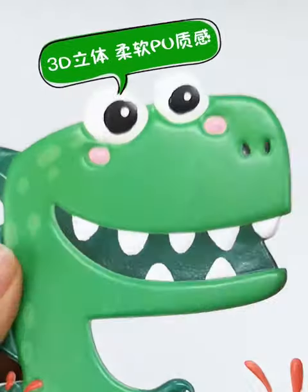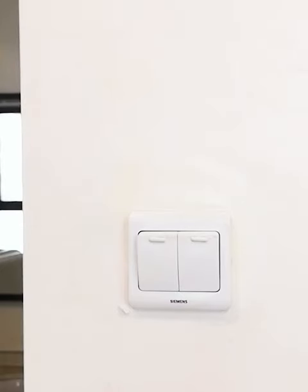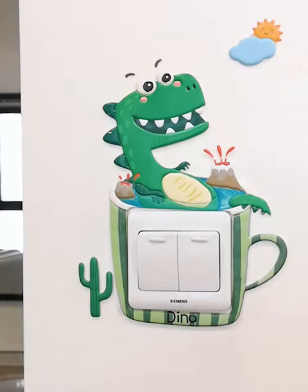Hello watchers, welcome back to our channel. In this video is a switch protection cover for household light switches. This is a creative anti-dirty sticker for wall socket and sticker frame cover for beautification. To buy this item, please use the order form link given in the description.